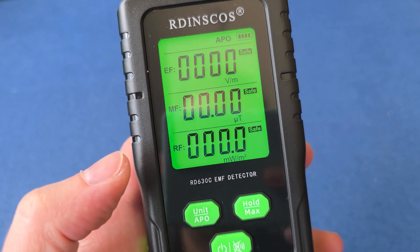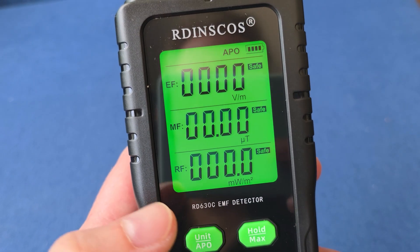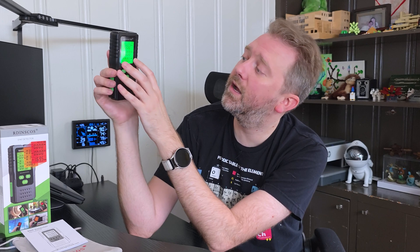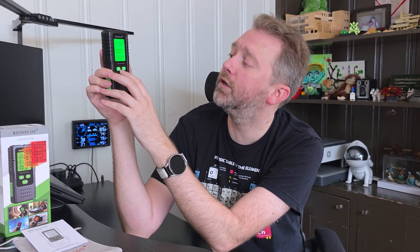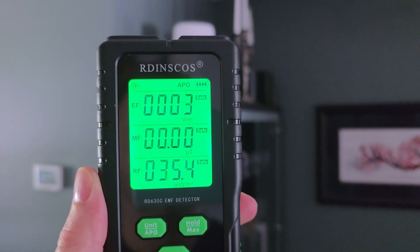If you hold down the power button, there's a beeping sound that you can mute — so if you don't want to listen to the beeping, just hold it down. The device also offers multiple types of readings: you can do the UT reading, or press it again and it'll go to the MG reading, which changes the readings of the magnetic field. Holding down that button activates the APO, which is the auto turn-off feature.